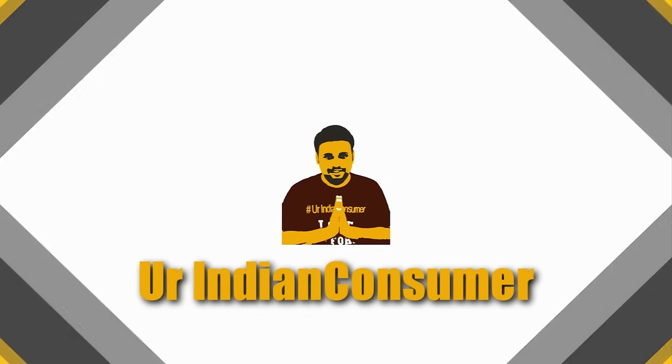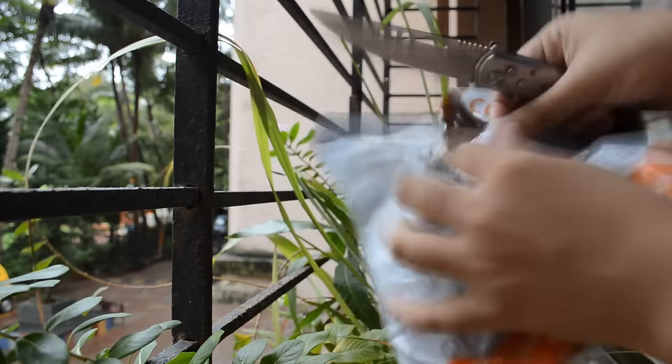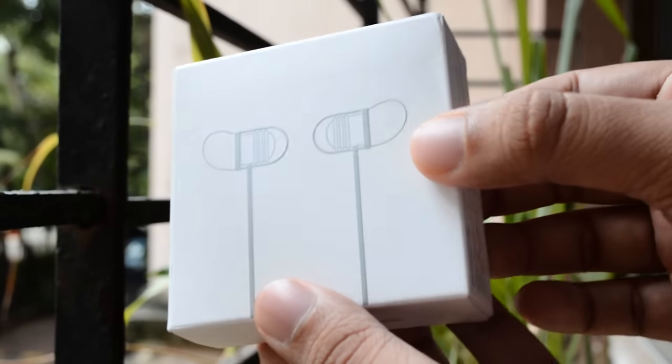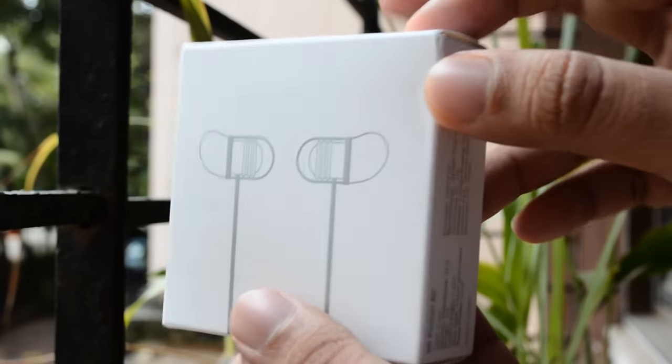Hey consumers, it's me Prasad with Patek, your Indian consumer, back with another unboxing and review. As many of my subscribers had requested, today I have the MI Capsules, also known as the MI Piston Air headphones, with me.